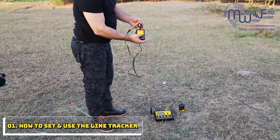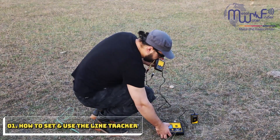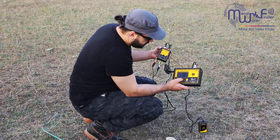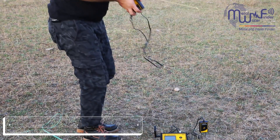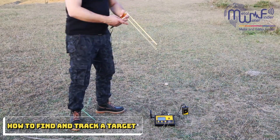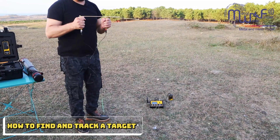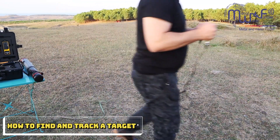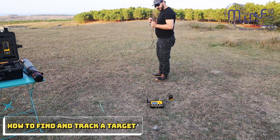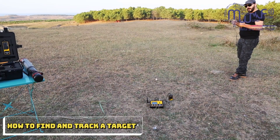We open this system and turn it on, then we select this system and the device begins working. You can put the main unit in your pocket, hold the antenna like this, and walk. If you are near any target, you will see the antenna close like that. When you go out of the target area, the antenna opens back up.